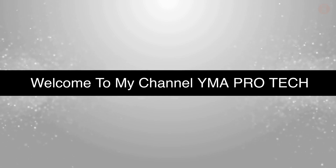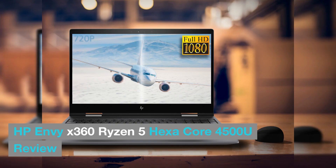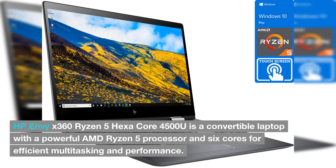Welcome to my channel YMA Pro Tech. The HP Envy X360 Ryzen 5 Hexa-Core 4500U is a convertible laptop with a powerful AMD Ryzen 5 processor and 6 cores for efficient multitasking and performance.